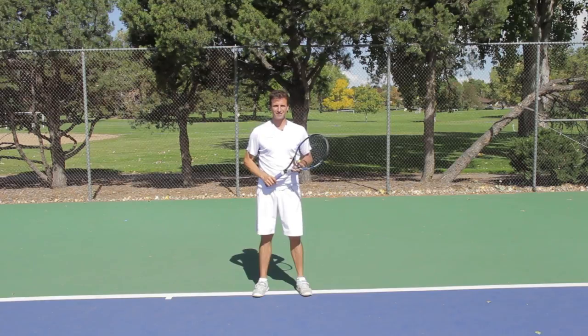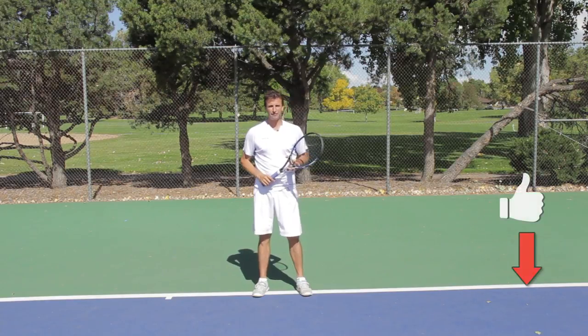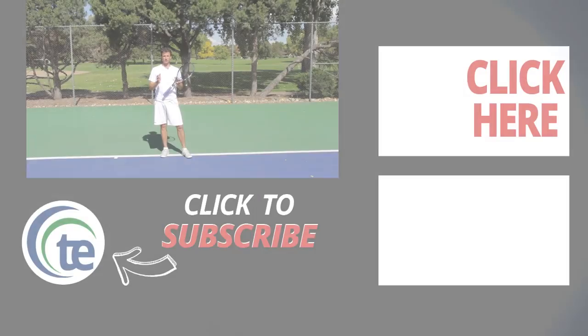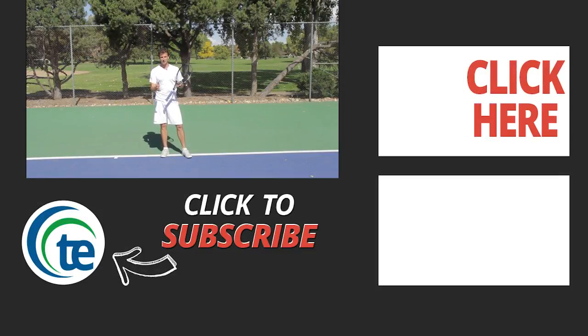If you got a lot of value out of this lesson, I'd really appreciate it if you click the thumbs up button, and we'd also love for you to subscribe to the channel so that we can update you on all of the latest video releases that we have over at Tennis Evolution. Go ahead and leave a comment below if you have questions or comments — we'd love to hear from you. Thanks for your time, and we'll see you at the next lesson.